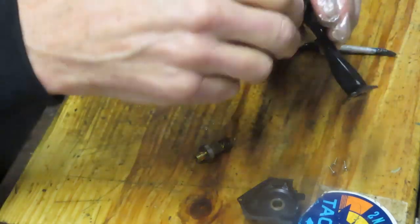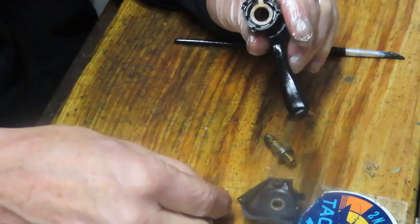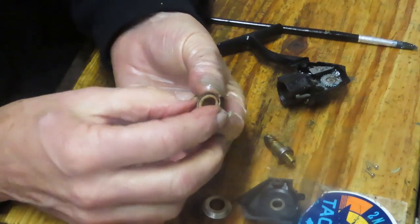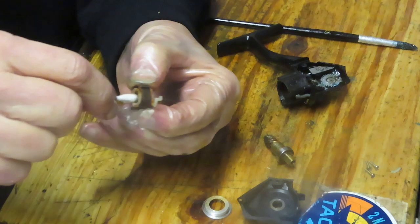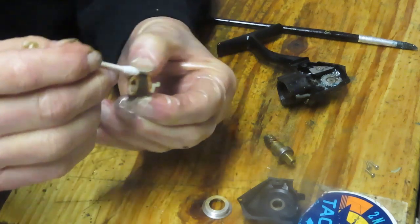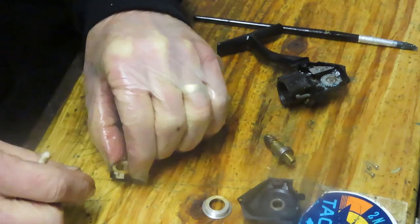I'm going to take that spring out because I don't want it to shoot. Take the collar out — there's some dirt in here and I'd like to get the rest of that out. Here's your dirt, and here's your clutch — you can see it's pretty dirty. Just mop off the dirt. Don't spray it with oils — this is a friction-driven clutch, so getting oils in there could become problematic.